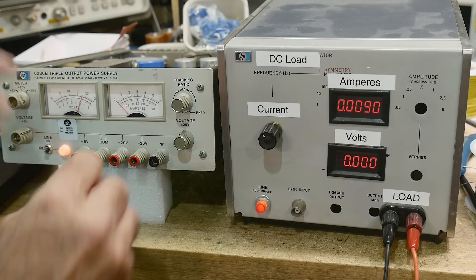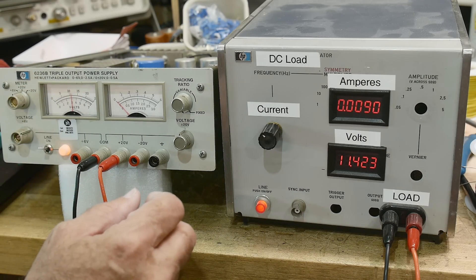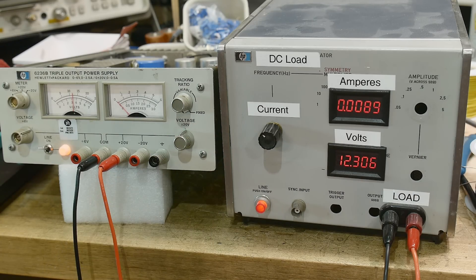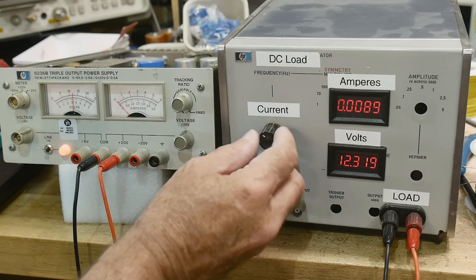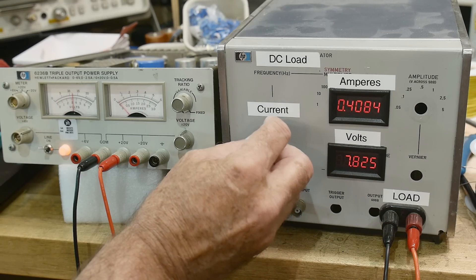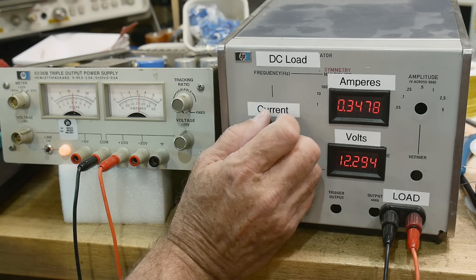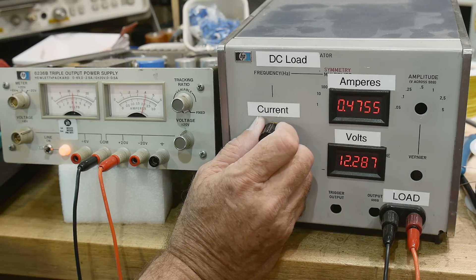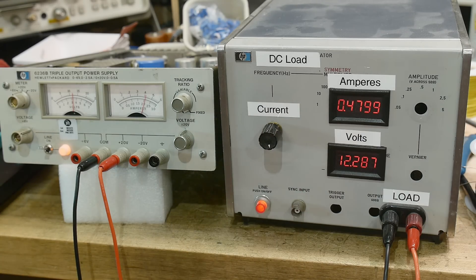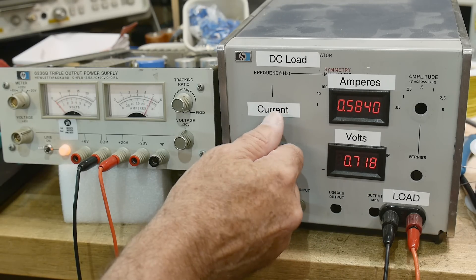The complaint was on the plus and minus 12, so let's do it with the plus. Let's go to plus 12 - adjust it for plus 12 - there we go. We'll start increasing the current. Half an amp and it crowbars! There we go. Wait - this supply is only good to half an amp. There's half an amp, and if we go above half an amp it crowbars, which is exactly what it should be doing.